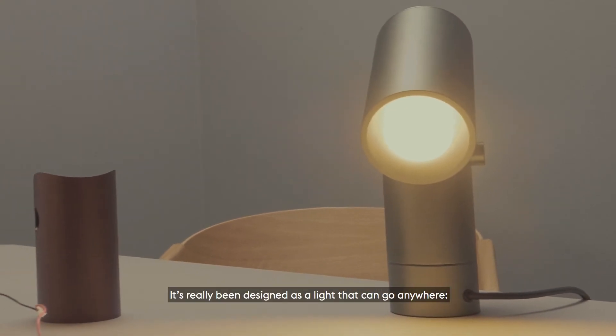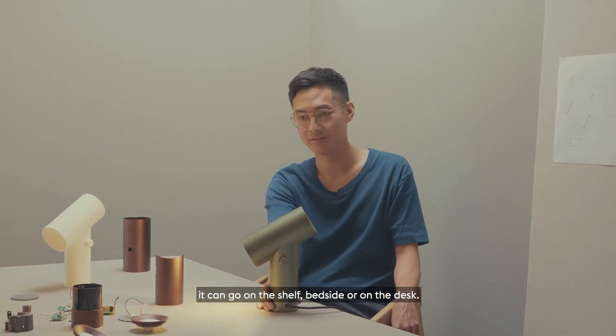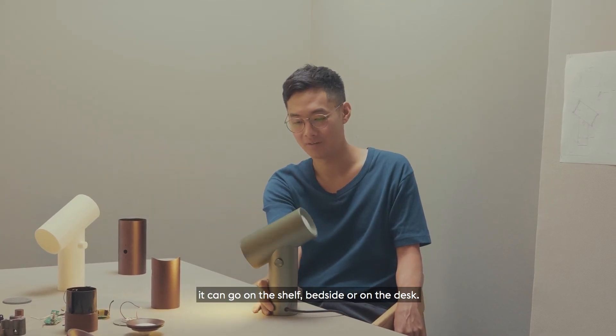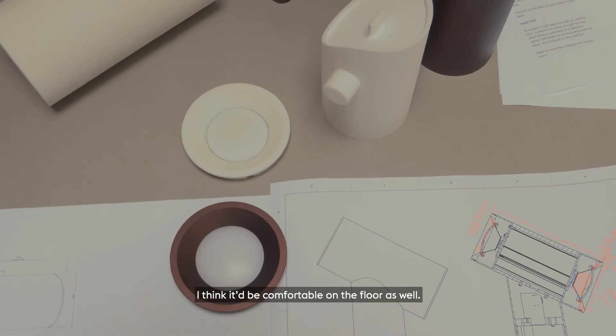It's really been designed as a light that can go anywhere. It can go on a shelf or a bedside or even on a desk, and I think it would be comfortable on the floor as well.